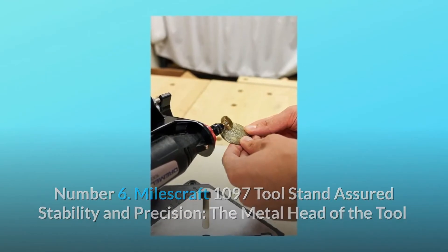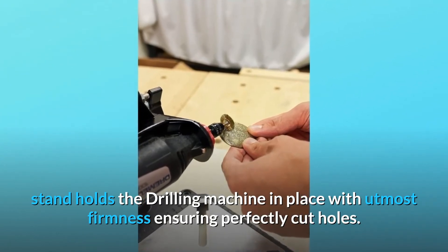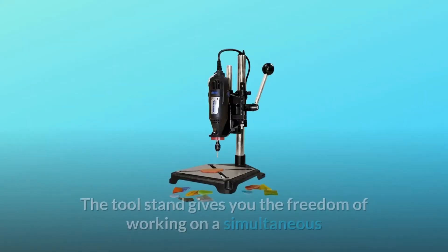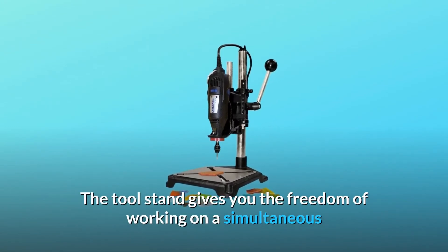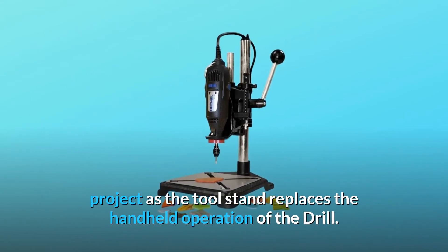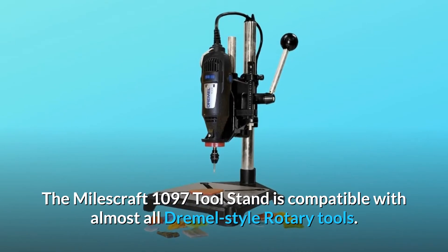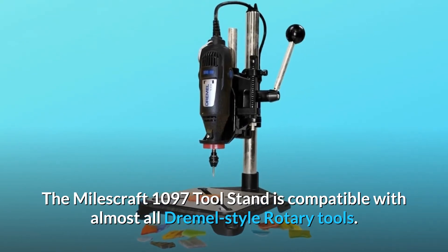Number five: lock tools in a horizontal position for hands-free use. Number six: the Milescraft 1097 tool stand ensures stability and precision. The metal head holds the drilling machine in place with utmost firmness, ensuring perfectly cut holes. The tool stand gives you the freedom of working on a simultaneous project, as it replaces the handheld operation of the drill. It is compatible with almost all Dremel style rotary tools.